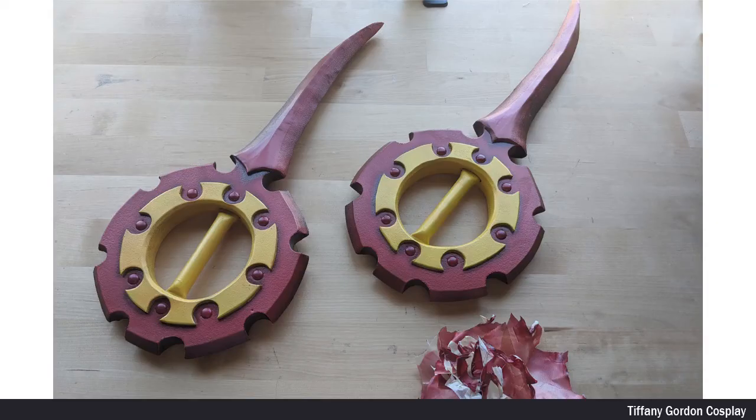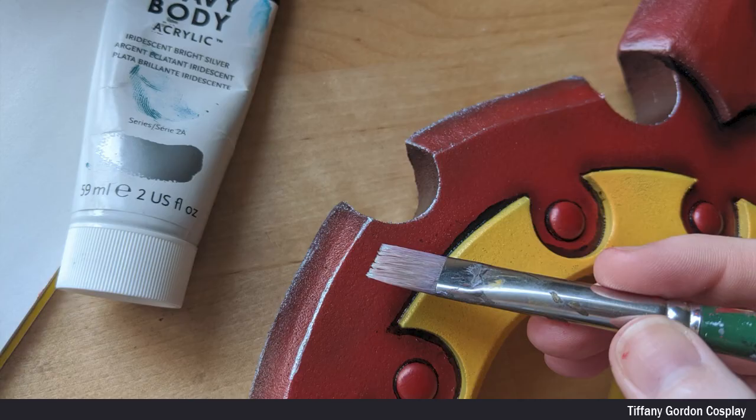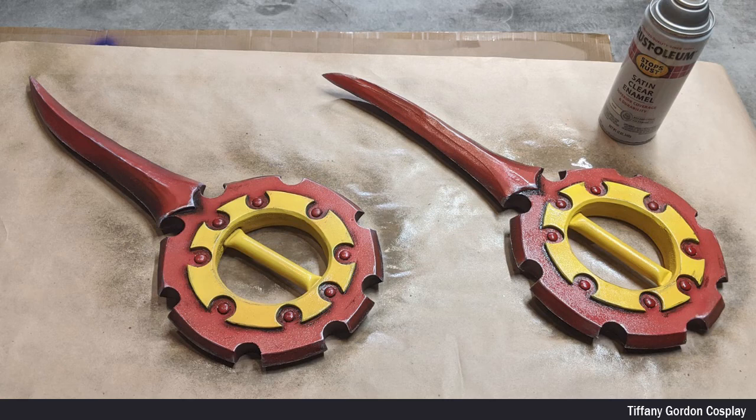When all the airbrush paint was dry, I removed all of the masking tape and then went back in with a little bit of black airbrush paint by hand to all of the edges, followed by using iridescent bright silver acrylic paint around all of the edges to give the blades a more metallic, kind of falling apart look. And then with a dry brush, applied more black paint so that it would look more tarnished. The only step left was to seal the daggers with satin clear enamel spray paint and let dry.